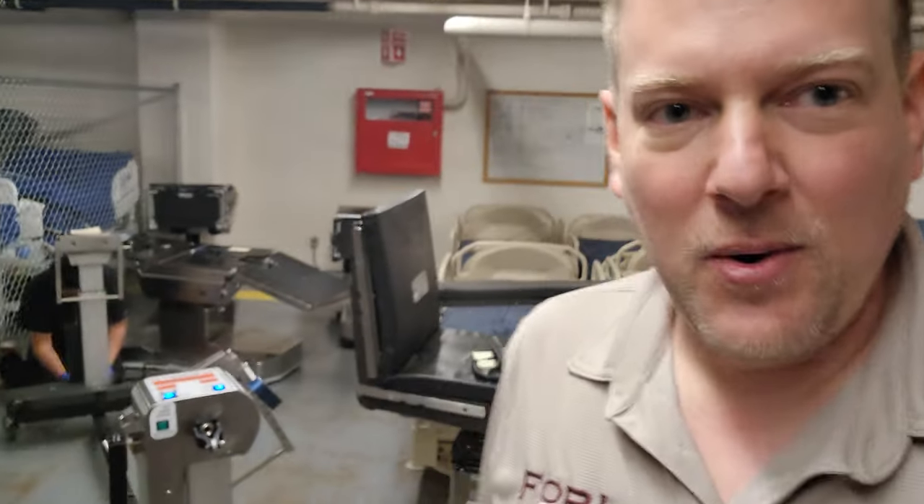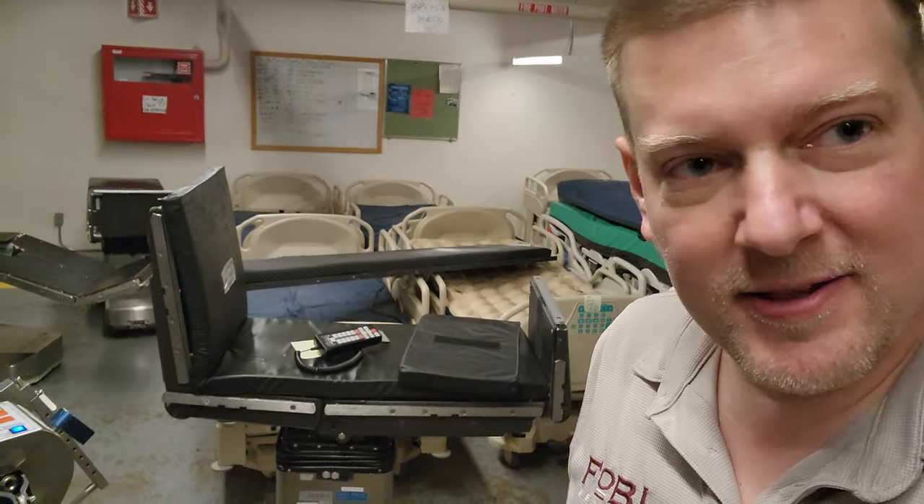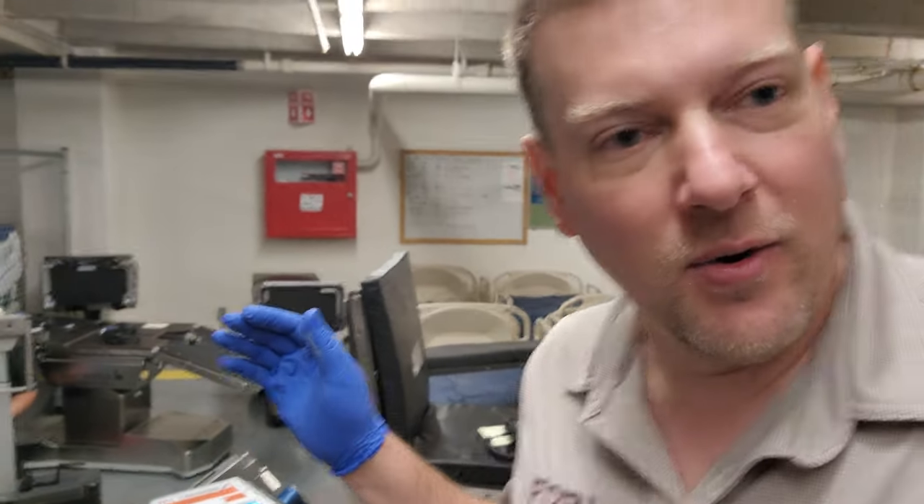Welcome back guys. Today we're in the field working on surgical tables, and I want to give you a few pointers to be aware of when working on these that could dramatically reduce the amount of time you spend troubleshooting them.